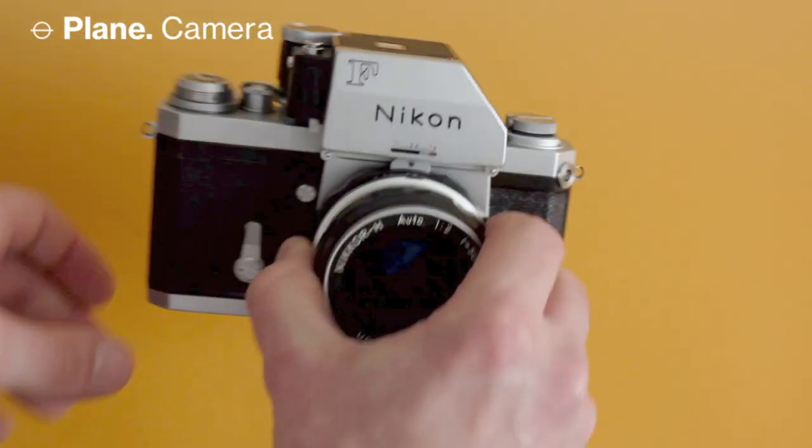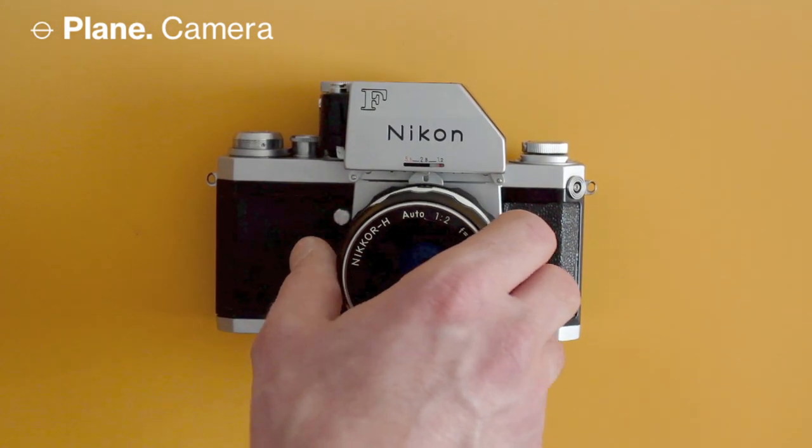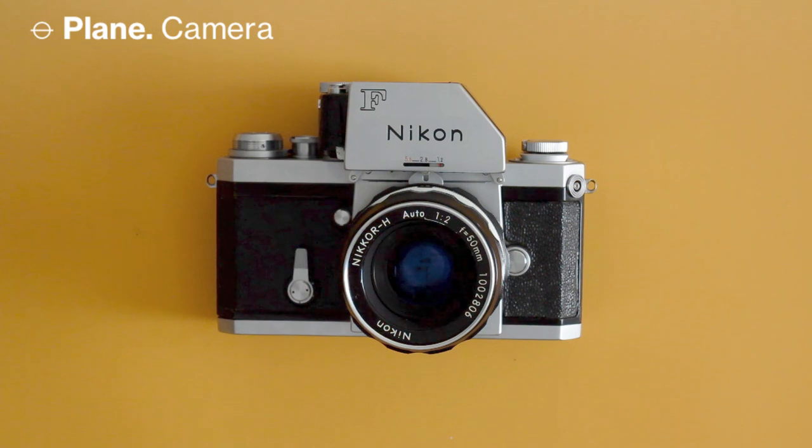That's all there is to the Nikon F and how you shoot it. We actually have one Nikon F kit available for rent right now, along with a Nikormat — the more affordable sibling often used as a side body for the Nikon F — which is also a great camera. I highly recommend trying the Nikon F; it's such a classic. Give it a shot!